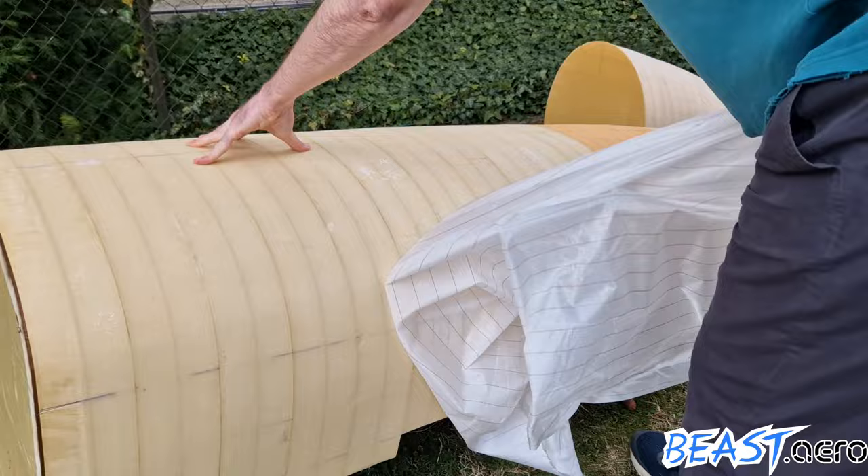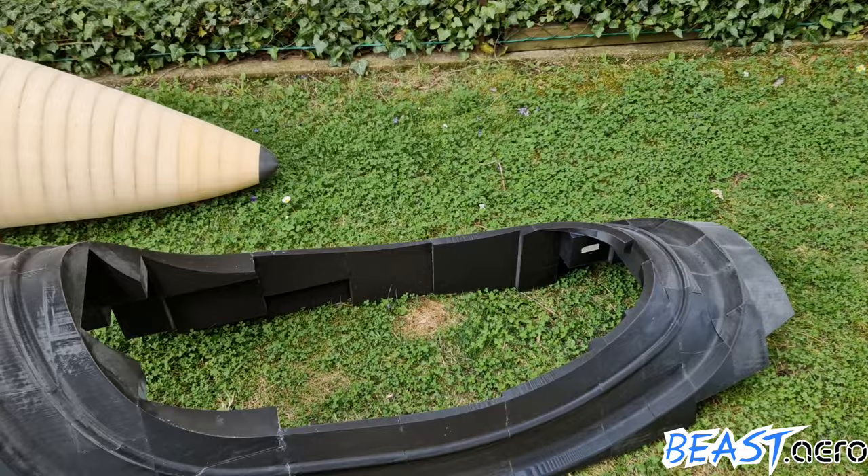The nose cone also got fiberglass, but here in this video it's not covered yet.